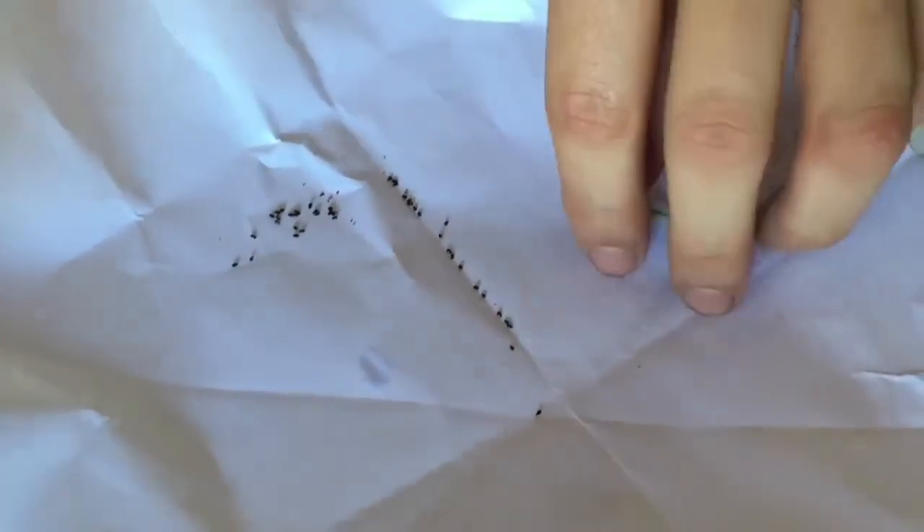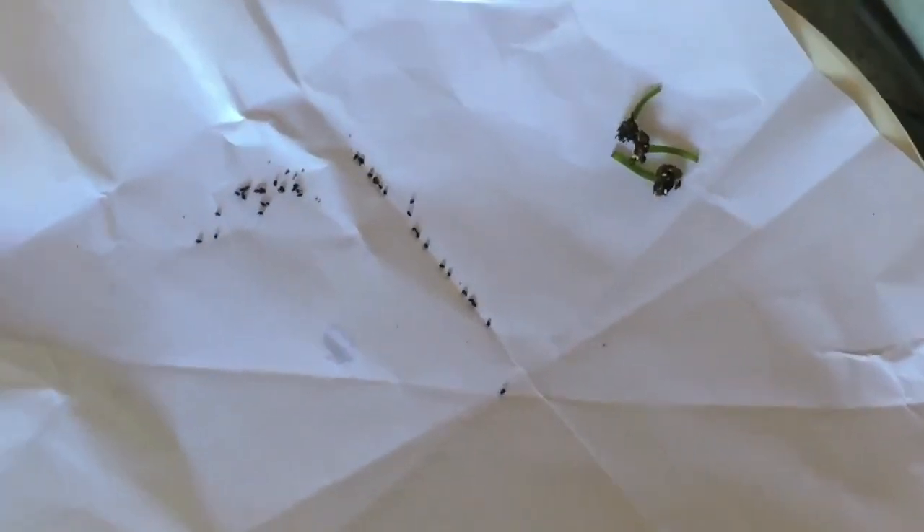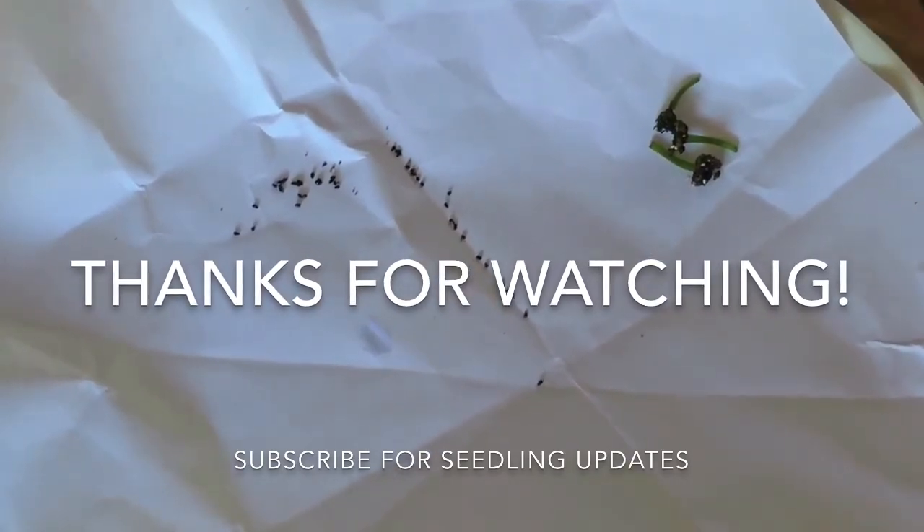So we've got probably about 30 seeds there, and I will get to planting this. Thanks for watching — feel free to like and subscribe, and leave comments at the bottom there. Thanks.